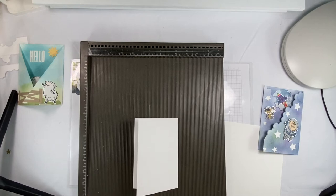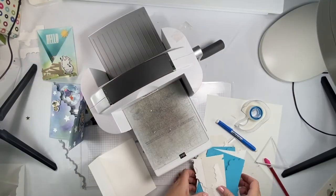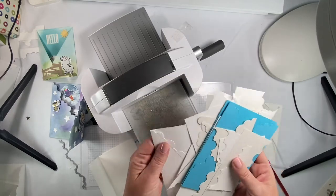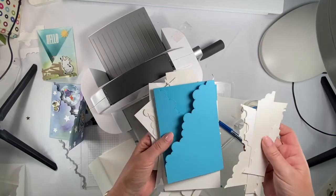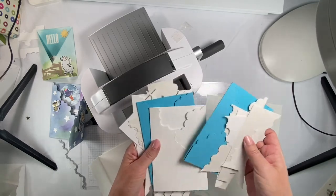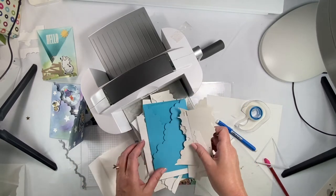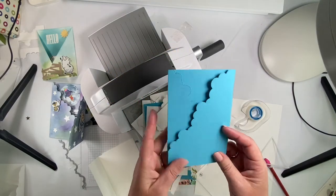I want to show you all my shrapnel from trying to learn how to do this. This is all the paper I used trying to figure out how I wanted it to look. I used a lot of paper that Stampin' Up! doesn't carry anymore — like this Tempting Turquoise, retired maybe 10 years ago. I keep old paper for that reason, so I can use it to try something.